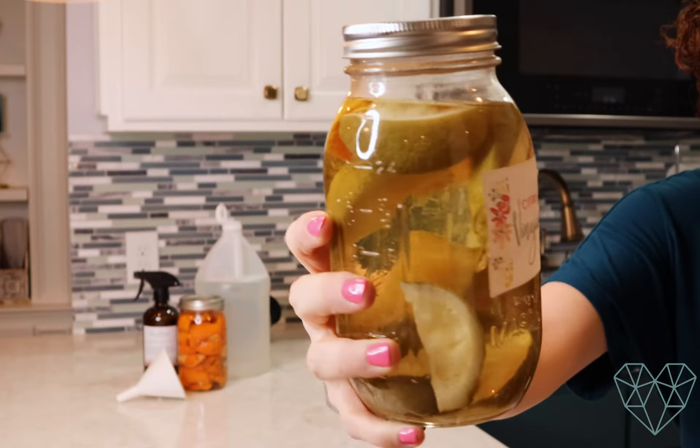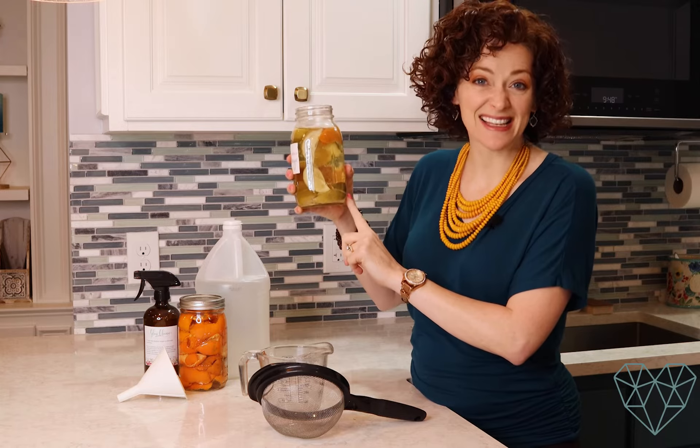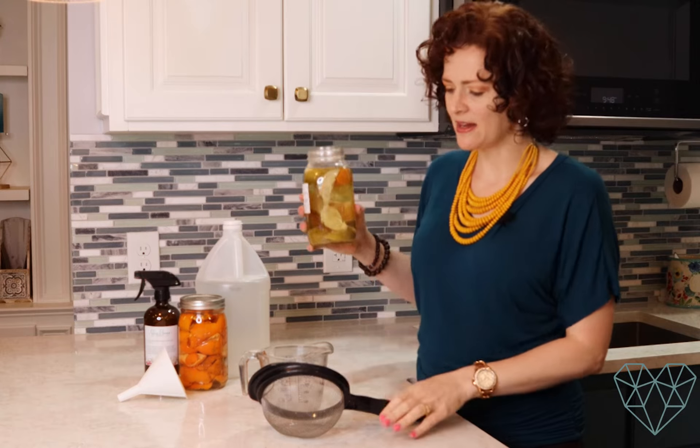I'm going to show you what it looks like — and y'all, it smells so much better. It doesn't smell hardly like vinegar at all anymore; I mostly just smell the clementine peels, the lime, and the orange peels. You can mix any citrus fruits you want — limes, grapefruits, lemons, clementines, oranges, tangerines. Any citrus fruit will do and you just need the peels. I accidentally put a slice of lime in here and I was afraid that might not be good for my vinegar, but I think it'll be fine.